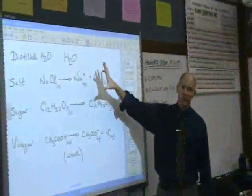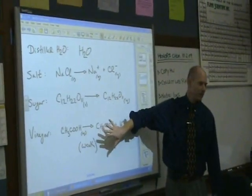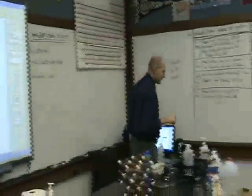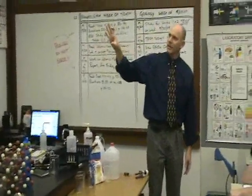We've got four different compounds we're going to take a look at: distilled water, salt, sugar, and vinegar. There are two that are ionic and the other two are molecular.